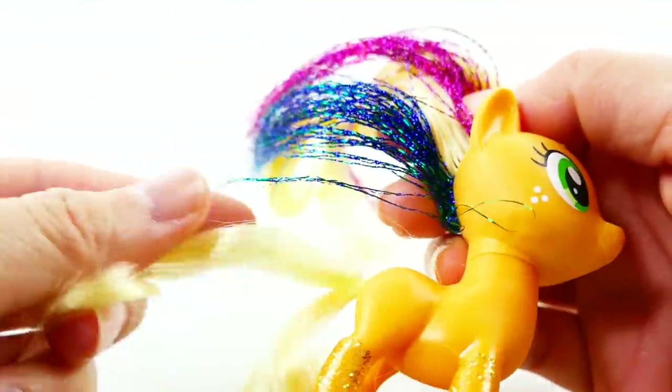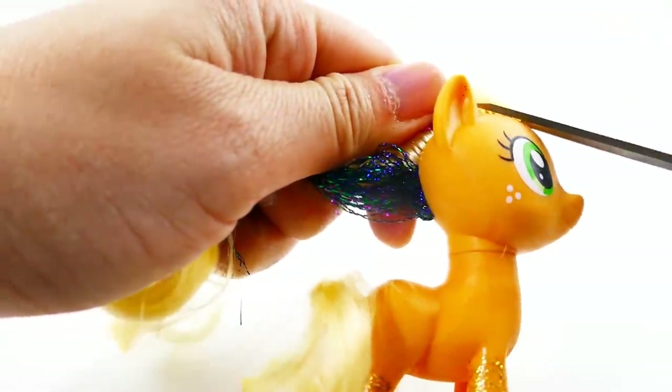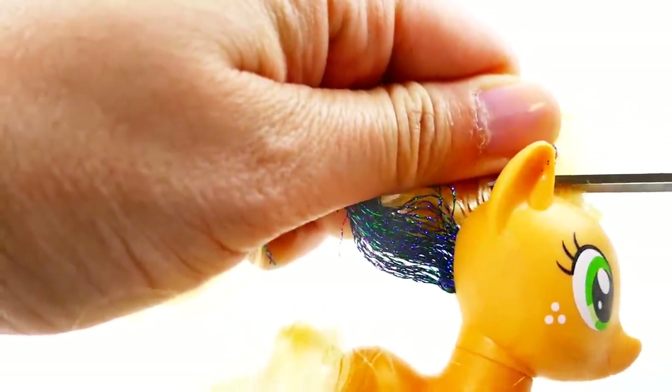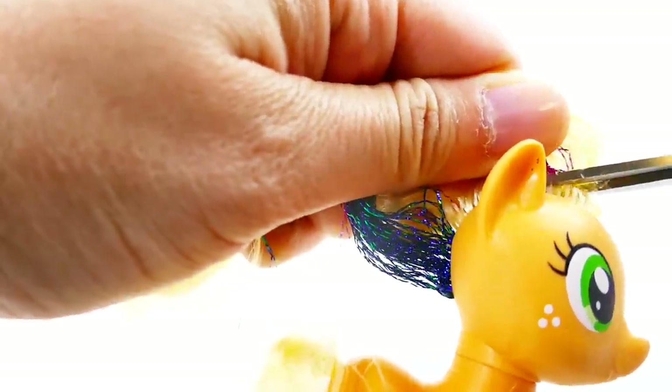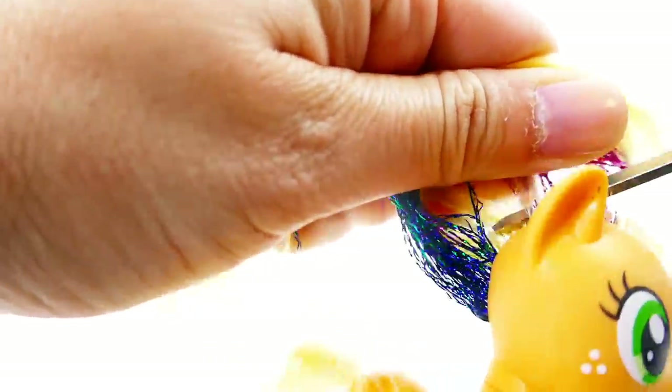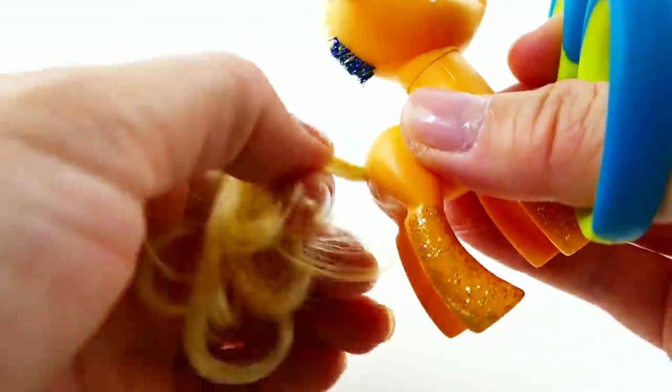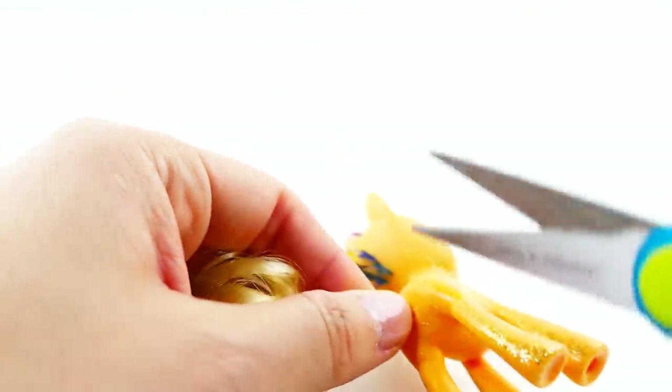The first thing I want to do is remove the hair. We're going to remake the hair using clay, so using my scissors we're just going to cut it really close to the scalp, and we're also going to cut off the tail.